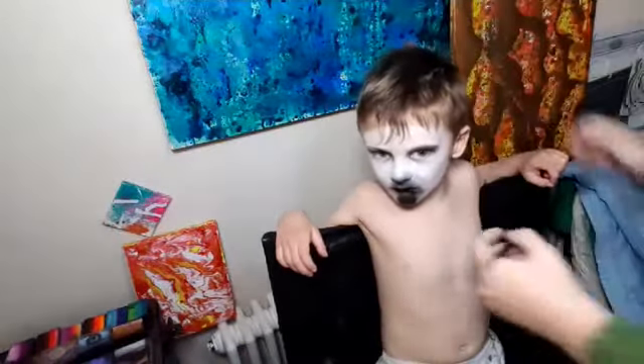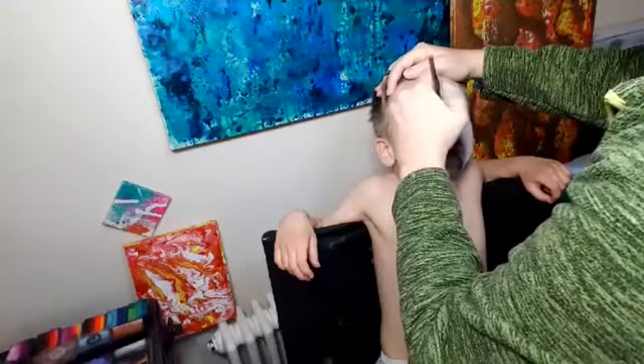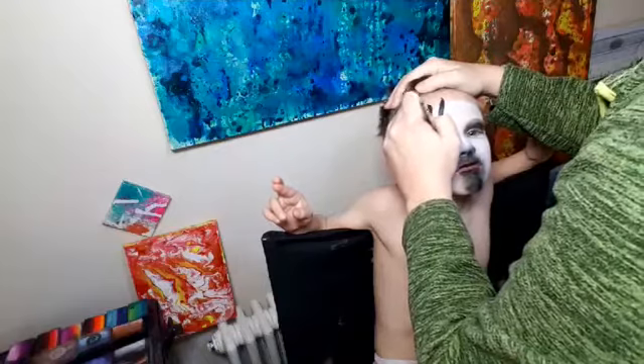You need to stay nice and still for me. I need a bit of a bigger brush for this. This is always the interesting bit — trying to get it a little bit symmetrical. So, zebras are herbivores that live in Africa. That's what I said. Yeah. And they've got black skin, but then they grow black and white fur on it.